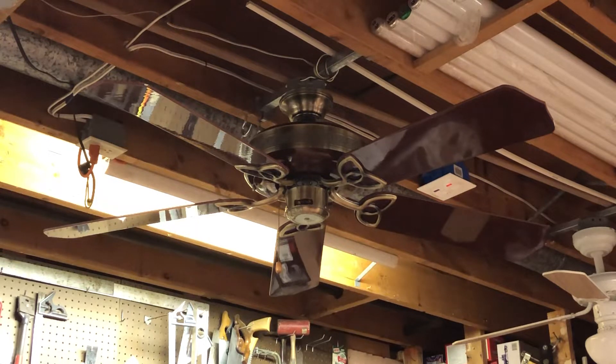What we're looking at here today is a 52 inch Craftmade Oak ceiling fan. This fan dates back to around the early to mid 1990s. Three-speed, electrically reversible. The Oak was essentially Craftmade's take on the wooden housing fan, which were popular in the 80s and into the 90s.